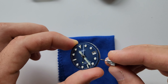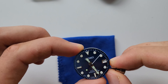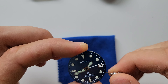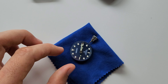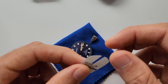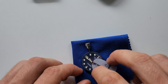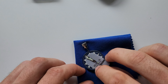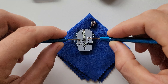Put the crown back in carefully — don't force it, it should go in easy. Then align the hands in one position. I'll be using these protective tools to prevent any damage, scratches, or anything else. Use the proper set of tools.